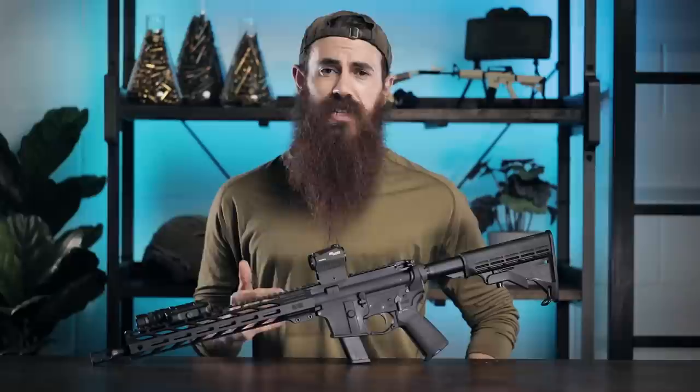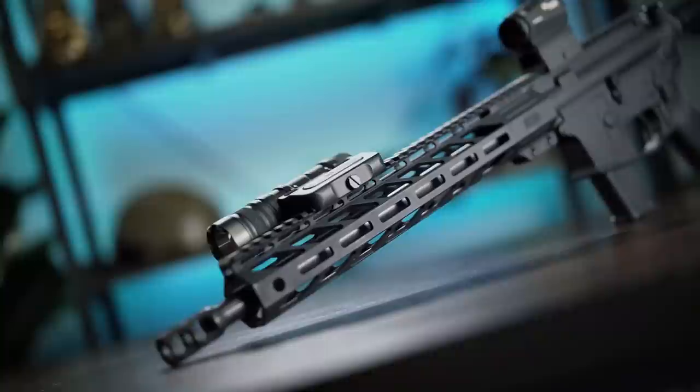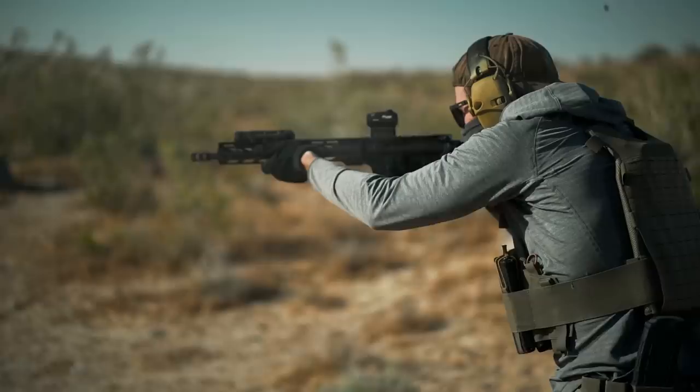Faxon has cut their teeth on high quality barrels for a variety of different platforms, and that's essentially the centerpiece inside of Faxon's Bantam 16-inch pistol caliber carbine in nine millimeter. Most notably, this is the barrel that Iraq Veteran 8888 tried to kill with about 5,000 rounds of full auto fire and couldn't.